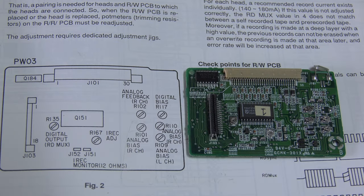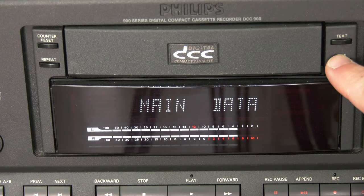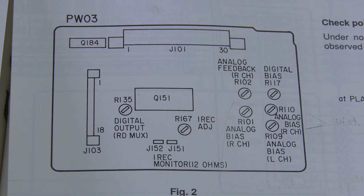Looking at the read-write board located directly behind the head in the mechanism, there are usually six adjustable resistors. Digital bias R117 has been mostly replaced by a fixed resistor. R110 and R109 are for analog bias — you can adjust this with any analog test tape. R102 and R101 are for analog feedback shown in the VU meter. R135 digital output should be fine but can be adjusted in service mode if dropouts still occur. The main focus today is on R167 and the IREC adjust, together with jumper J152 and J151, to adjust the new head to this read-write board.